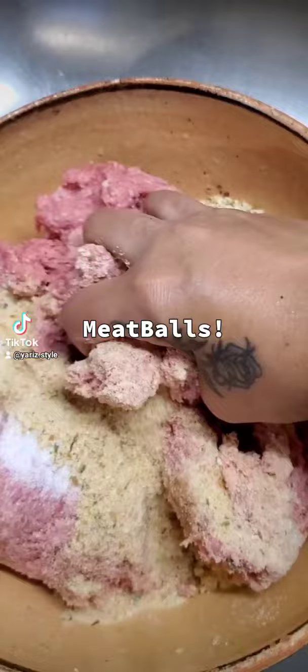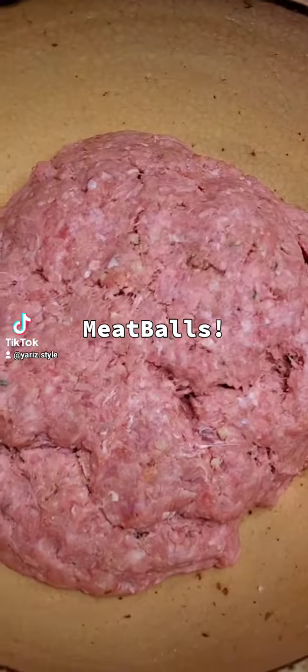Then you take them and put them into a hot pan. You don't have to add oil because the meat itself will throw out its own oil, so you don't need more. You just roll them into little balls like that and keep going until you have all that meat rolled up. Then stick them into a hot pan and brown them all the way around until they're all brown.